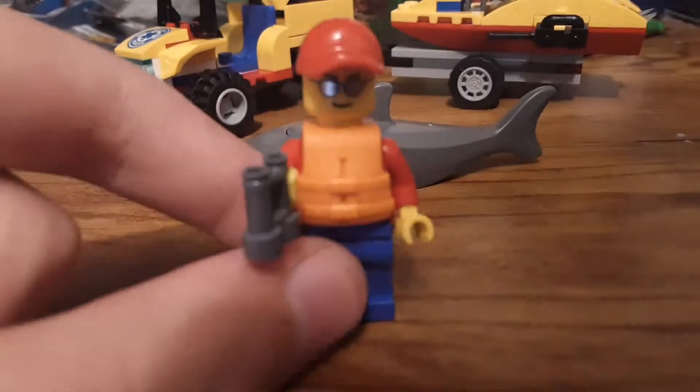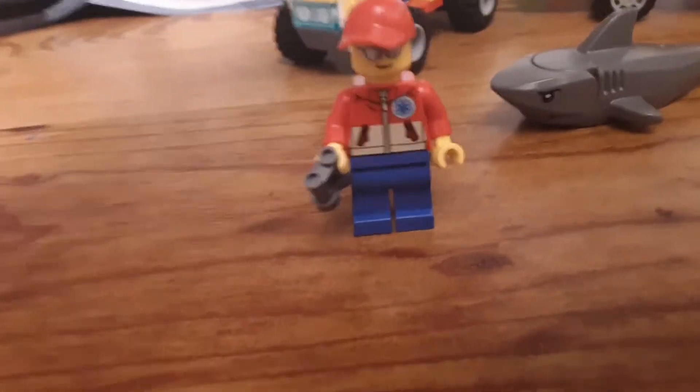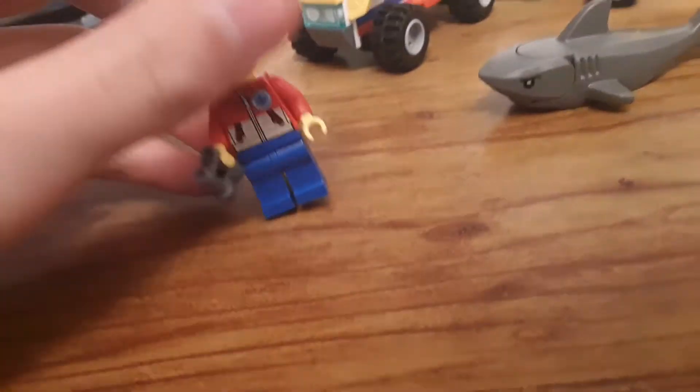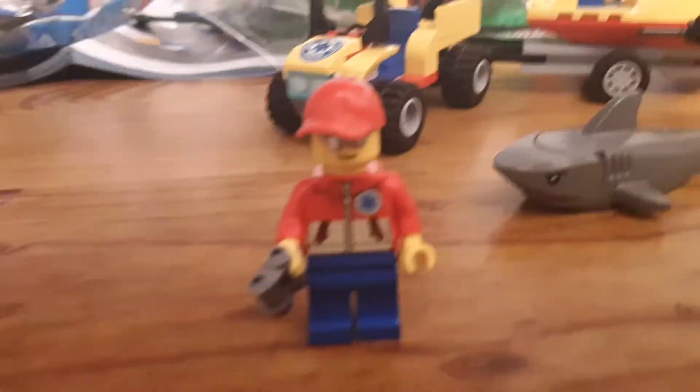There's this nice reflectiveness that I do like. Taking off the life jacket piece, there is actually a pretty nice looking little torso piece. It has a hospital logo, like a little jacket. It's quite nice. And then he just has blue pants, and then he has little binoculars in his hands.